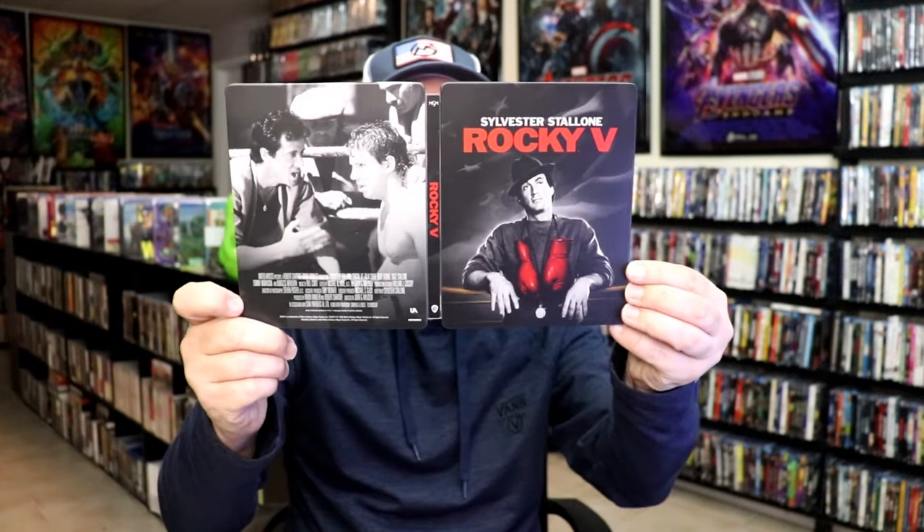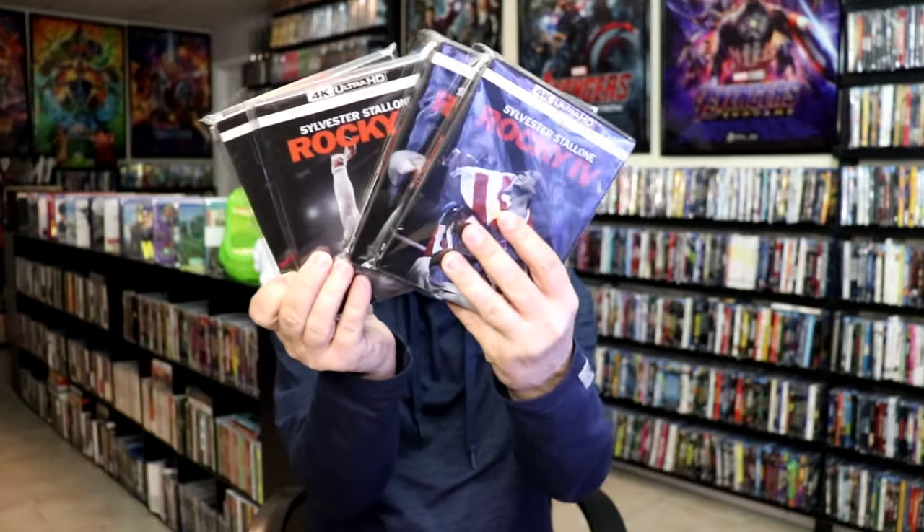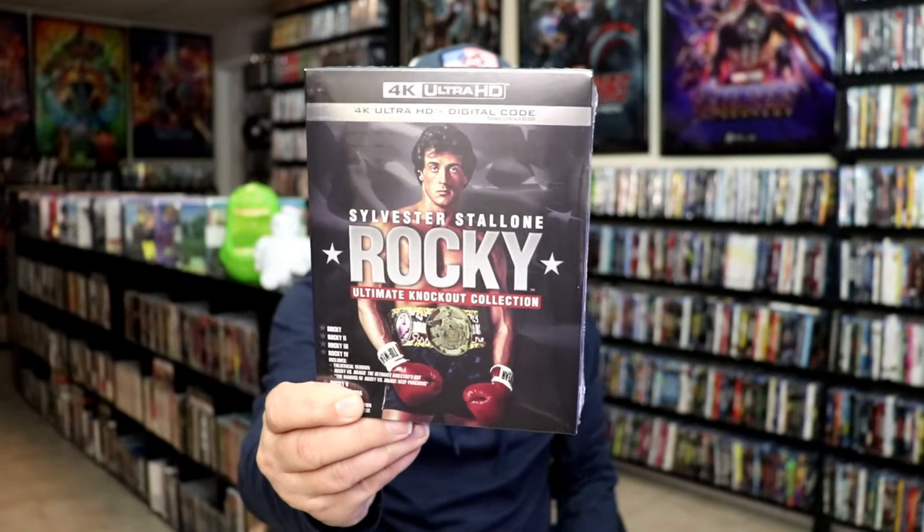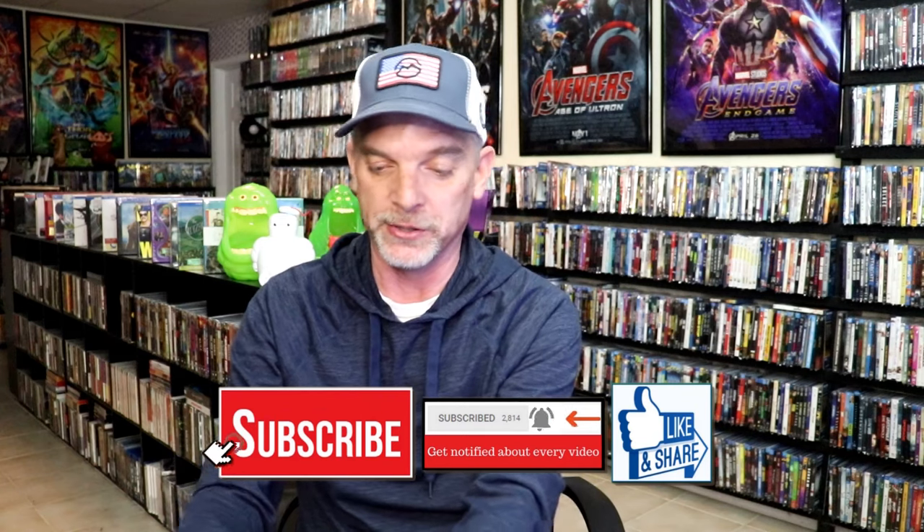Overall, this is a beautiful looking Steelbook. I'm very happy to have this edition in the collection. I'm very happy that they decided to continue doing the Rocky Steelbooks with the same artwork as the previous releases. I also picked up the whole Rocky collection — the Ultimate Knockout collection — which has all the films on 4K with digital. So that's another way of adding these to your collection since they didn't do individual regular slip editions.